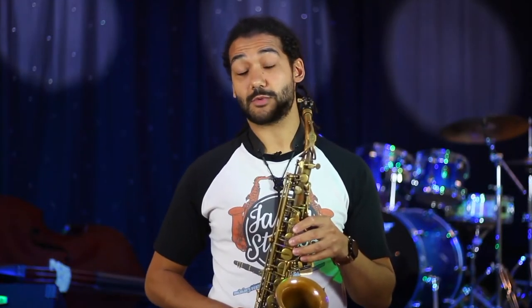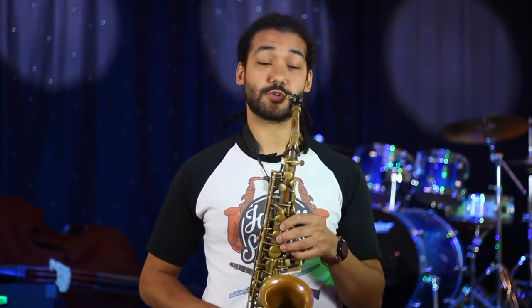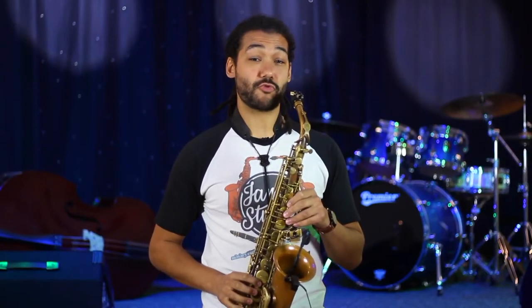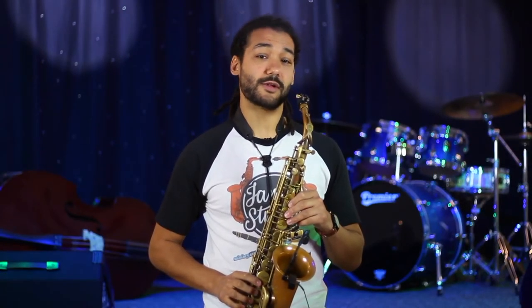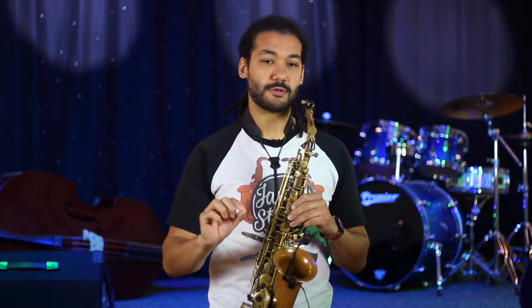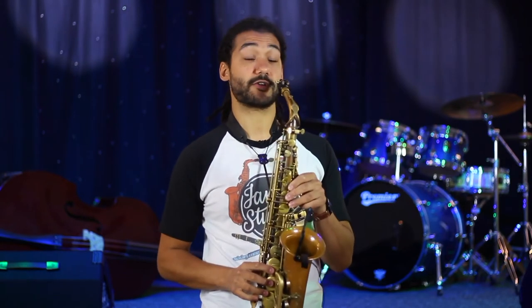Hey guys, welcome back to the channel. Today we're going to check out the sax riff for Just the Two of Us by Bill Withers. This riff is based on minor groupings that are sort of descending down in whole tones, so be sure to follow the notes really carefully below. Here it is, very slow.